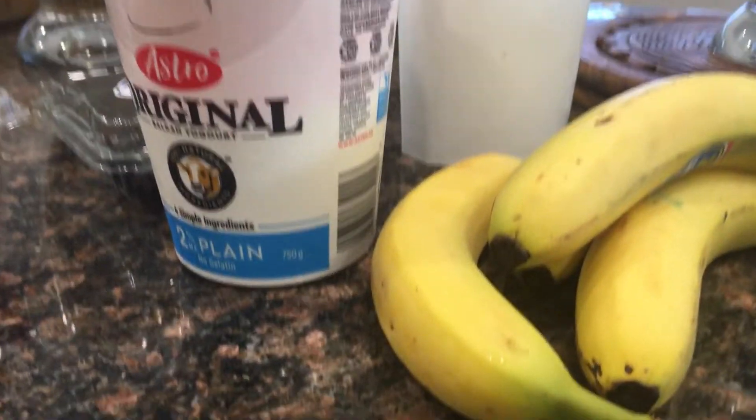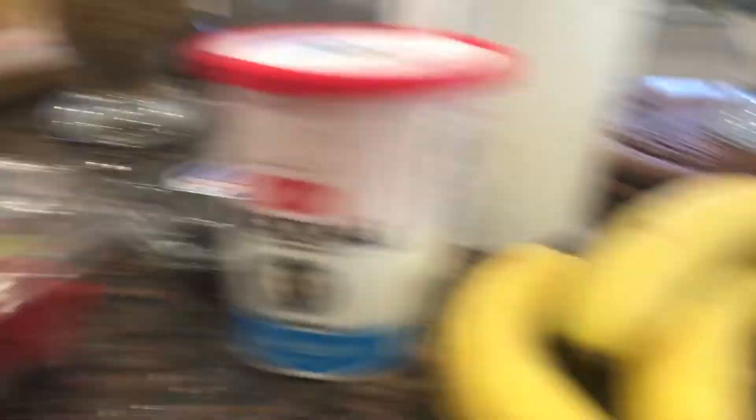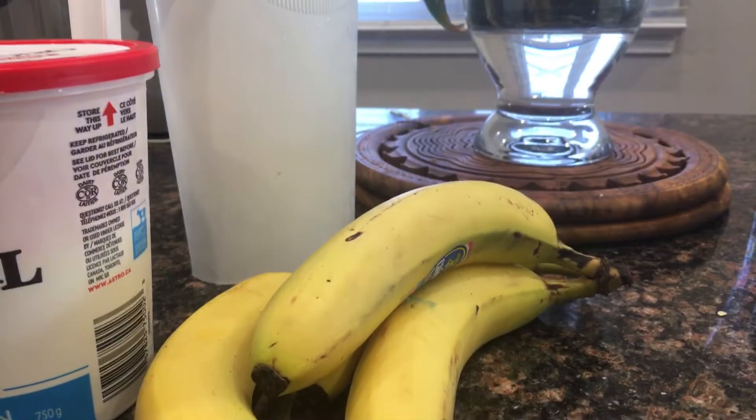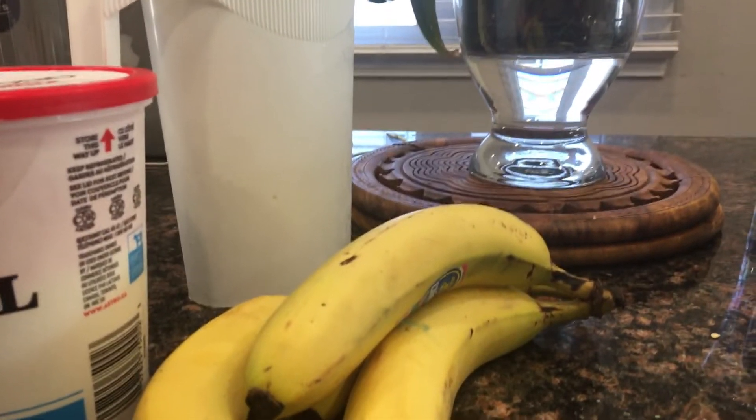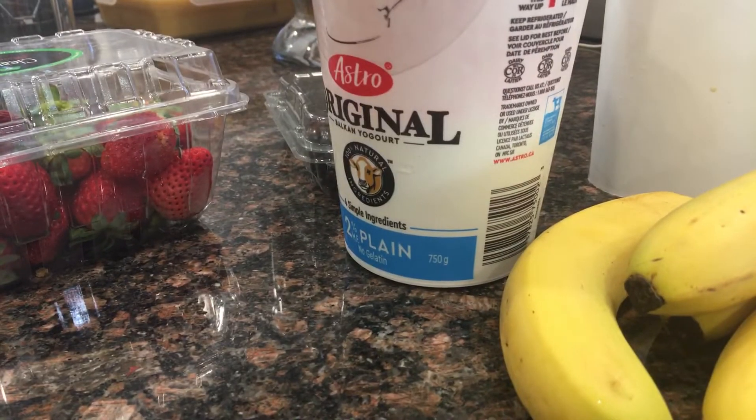You will also need special equipment called a blender. We'll actually use a Magic Bullet, which is not actually a bullet — but you know what I mean.